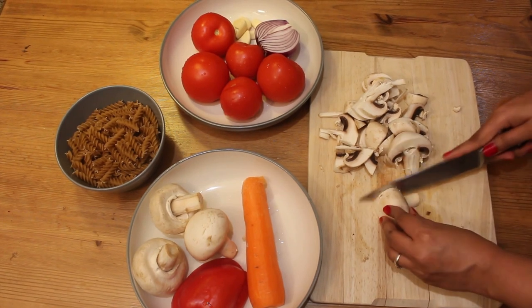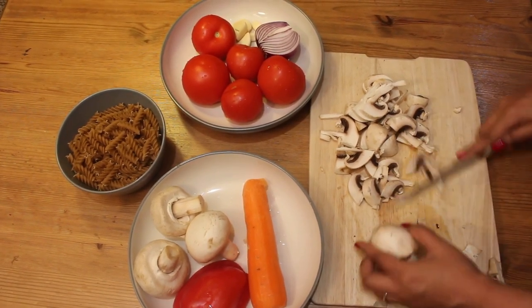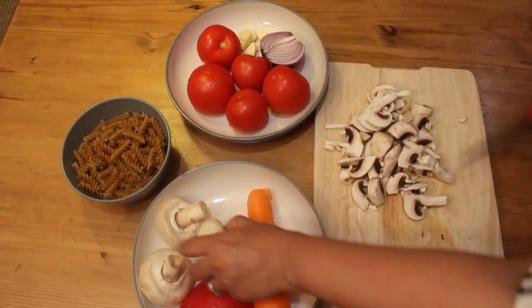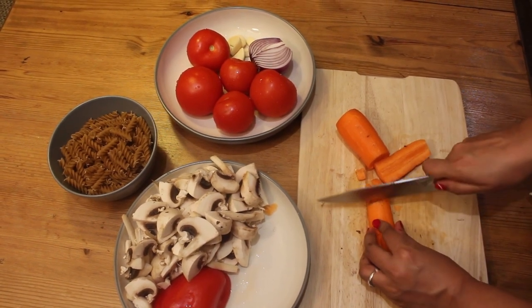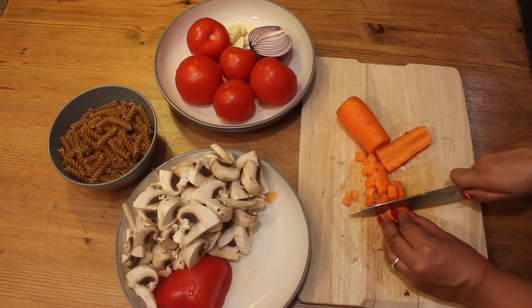First of all, I'm going to cut all the vegetables. Let's start with slicing 250 grams of white mushrooms. As you all know, mushrooms are rich in fiber and antioxidants. Next, I'm going to cut a peeled medium-sized carrot into small cubes — cut it as small as possible so it will get cooked easily.